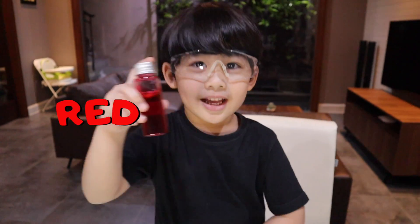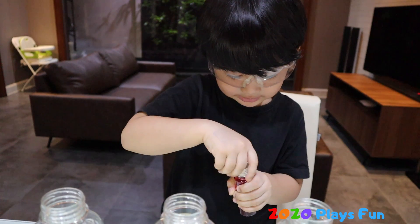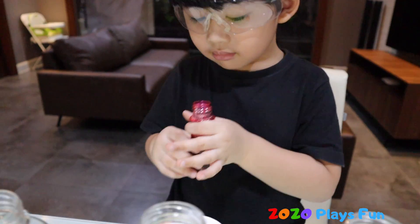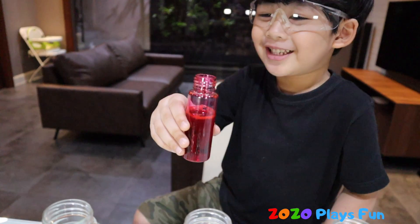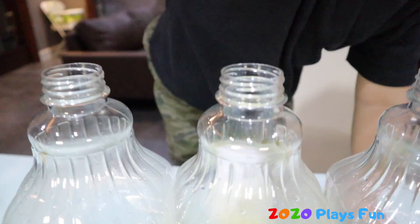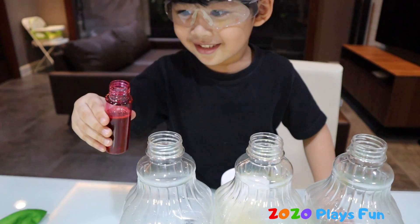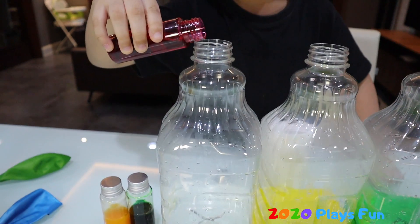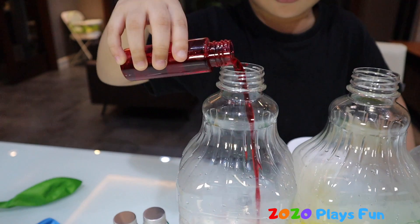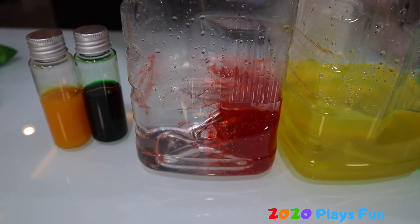Look at this — it turned into yellow. This is red. Eww, it smells like a toy! Yeah, smell it. That's right — like a brand new toy!